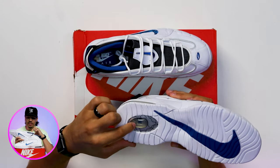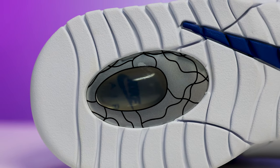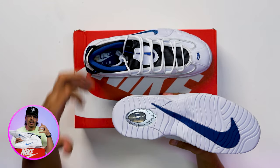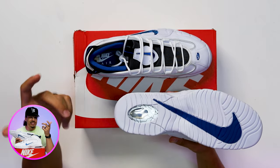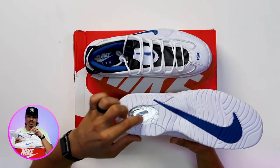One thing I always loved — I remember this when I was a little kid — you've got this see-through element in the center of the heel that looks right at the air unit. Super dope to see that they brought that detail back to life. I remember back in my childhood days, elements like this or the hologram on the Jordan 13s were super iconic to me growing up.